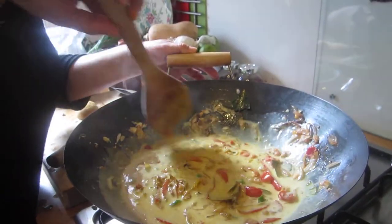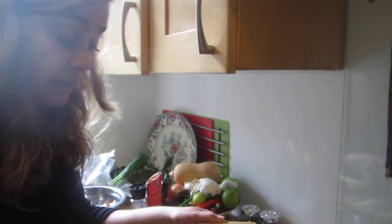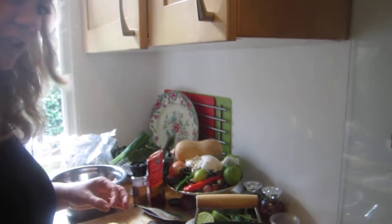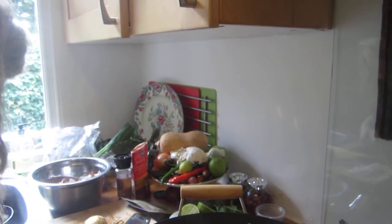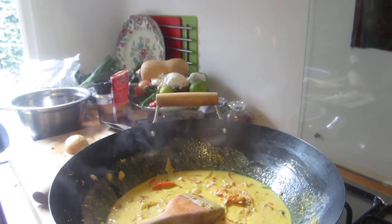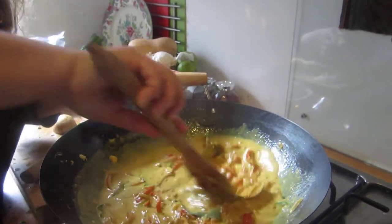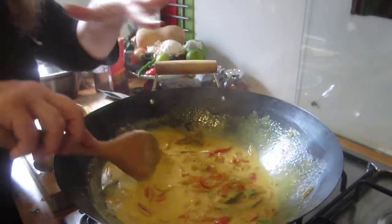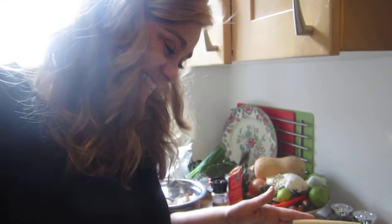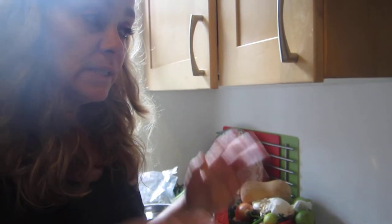You have a sauce that is ready. You can put in chicken cut in really thin slices. Smell this — you can put a little salt. I put a little extra because we're going to add really bland fish. What I normally do is make this sauce and let it cool down, then heat it up again so all the flavors come back up.